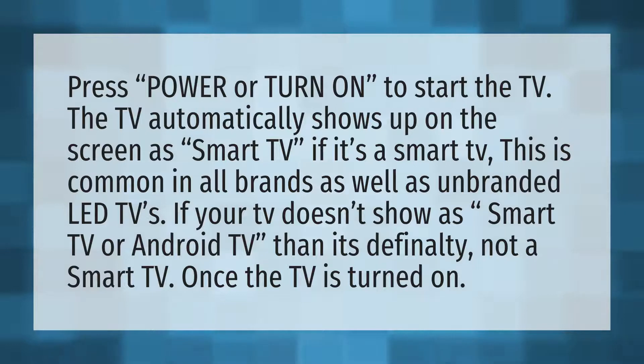If your TV doesn't show as smart TV or Android TV, then it's a regular TV, not a smart TV.